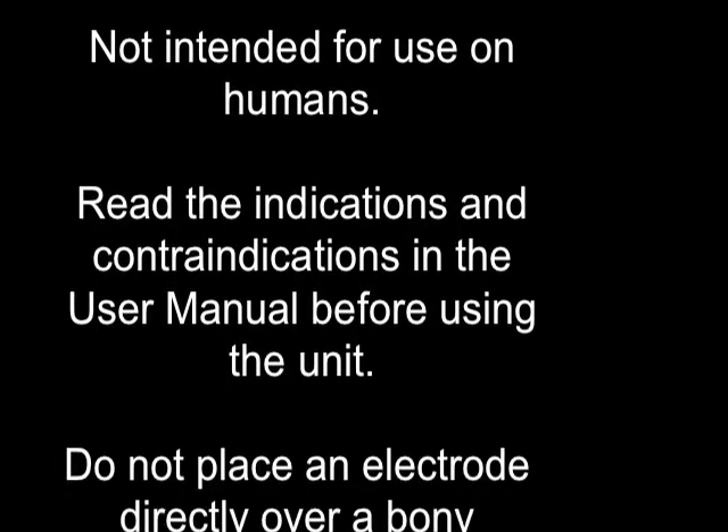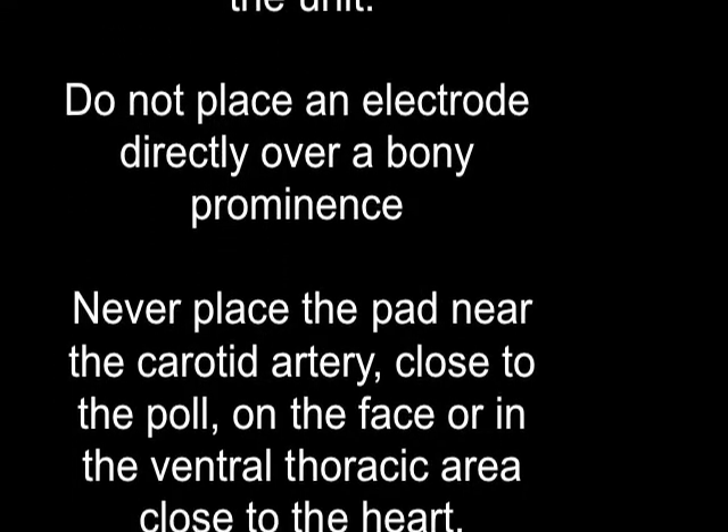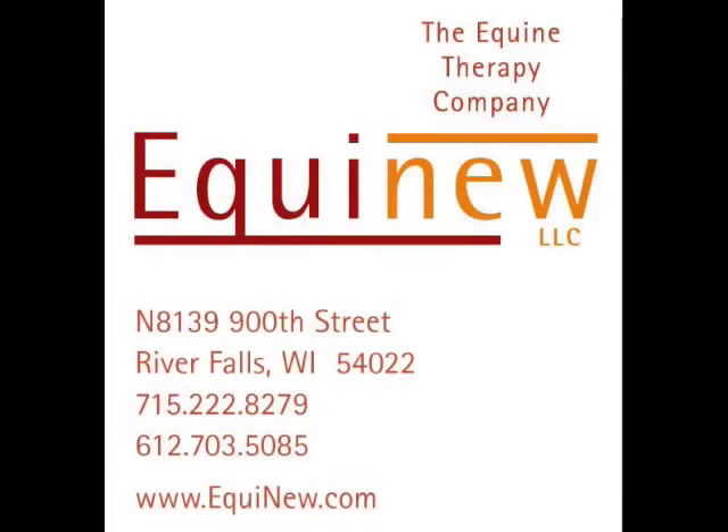Young horses, any horse that has not been handled much, or horses in pain can be more hesitant to relax during the treatments. Please feel free to contact the company with any questions you may have concerning your use of the FES 310 system. Thank you for selecting the FES 310 system produced by Equinue LLC.